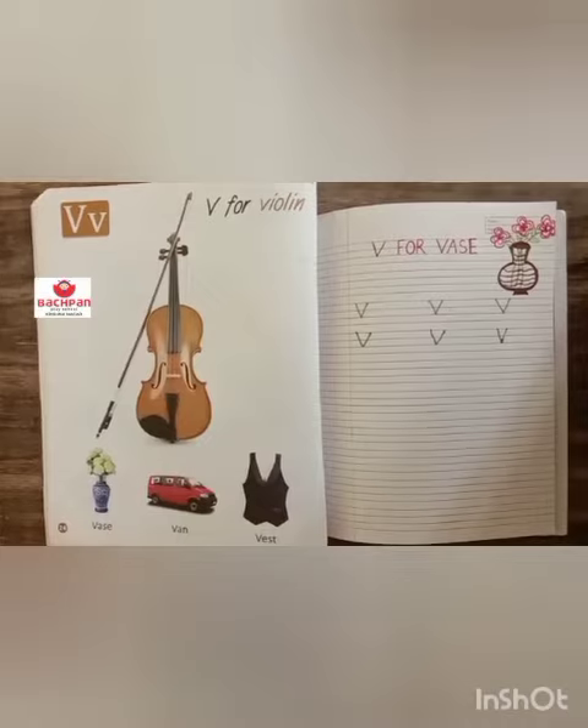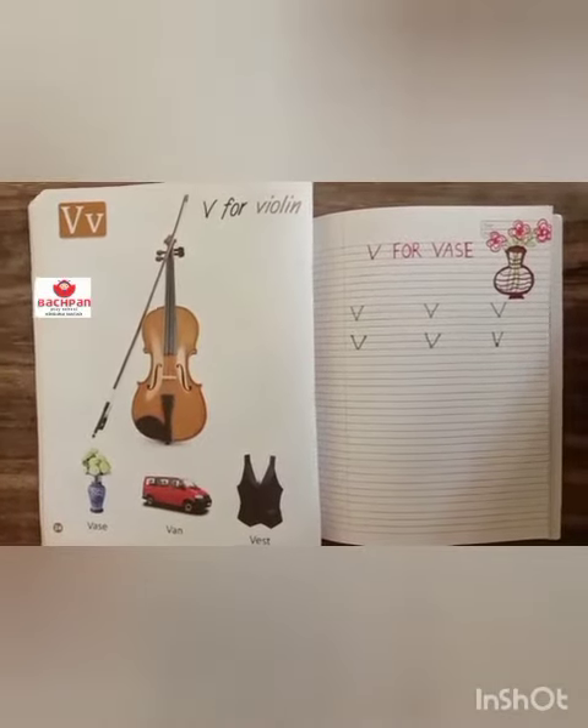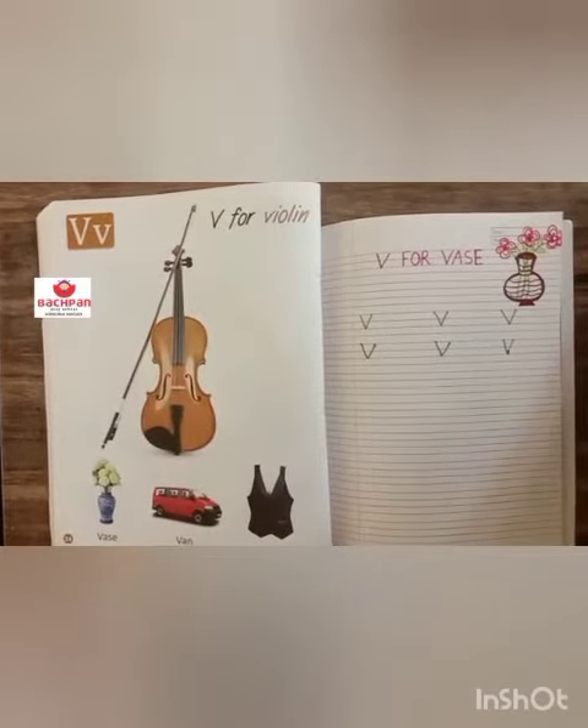Hello everyone, how are you? Today ma'am will take your English class and ma'am will teach you how to make letter V. V for VAS.